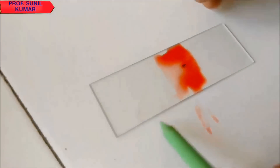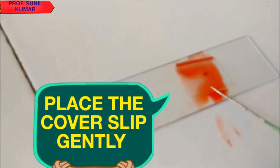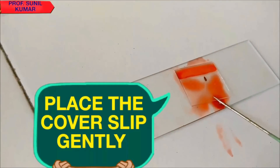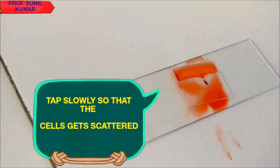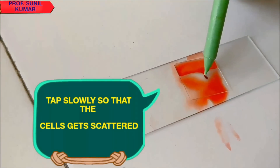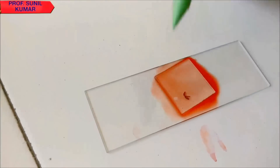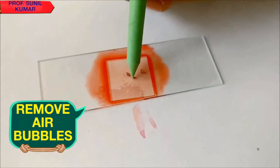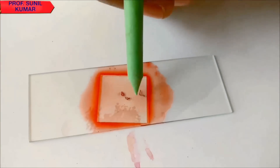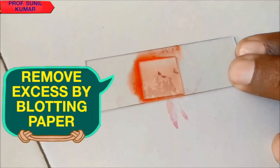When removing excess stain with blotting paper, be very careful. Place the cover slip gently on the onion root tip, then slowly tap the cover slip gently. If you tap too hard the cover slip might break. Try to avoid all the air bubbles that form. While tapping, you are scattering all the cells of the onion root tip so that the cells are clearly visible.